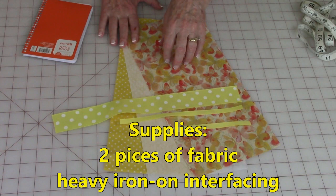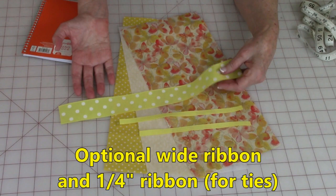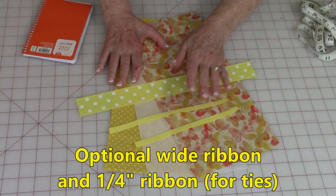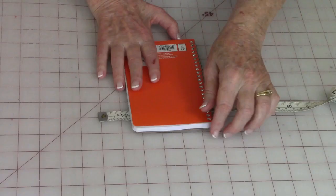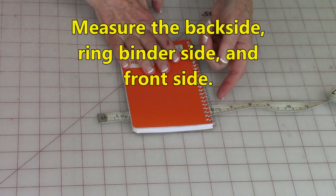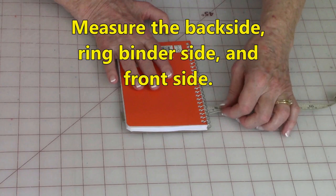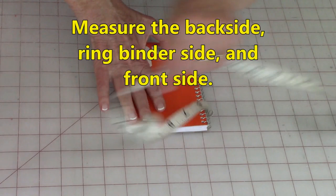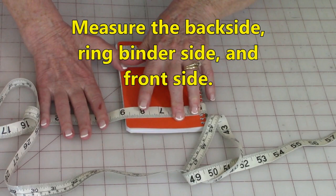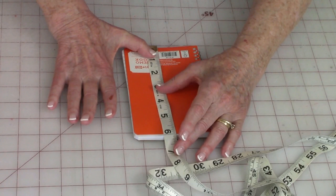The two fabrics can be the same or different. You'll also need a piece of interfacing — I'm using heavy iron-on interfacing. Options include decorative ribbon and little ribbons to tie the book closed. You're also going to need a tape measure. Place your tape measure underneath your notebook and measure from the back side up around the spine and across to the top, lining the tape measure up near the edge so your zero is at one end. Lift it up and go across to the other side — mine measures eight and three quarters inches.